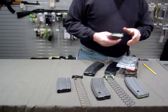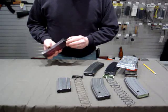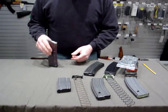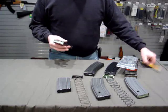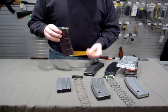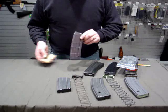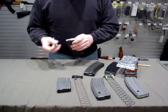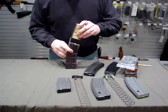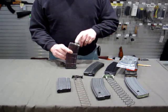Then there's the Lancer Translucent Magazine. It's a nice mag — it's got a bump pad for dropping. It uses the GI-style anti-tilt follower. It's translucent so you can see your loaded rounds in it. It also accepts a stripper guide to feed with a stripper and has steel feed lips.